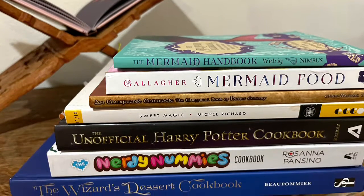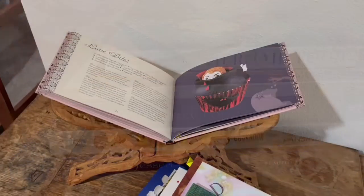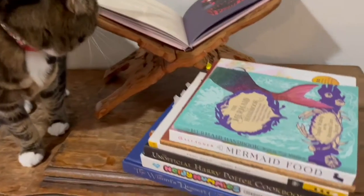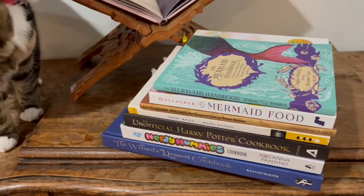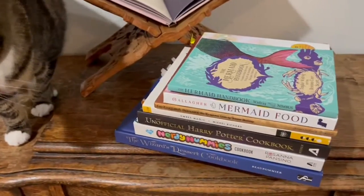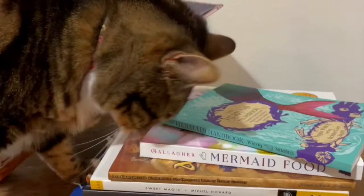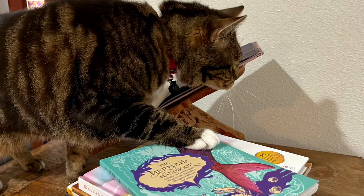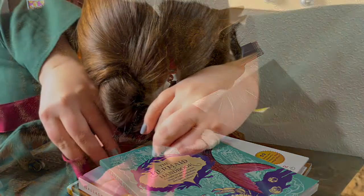Which one of my fantasy-inspired cookbooks should I even use? Fortunately, I have a sous chef to help assist in the choosing. I'm talking about you — help me out. Of course you headbutt the one with the fish on the cover. We get it, you're a cat, you like fish.